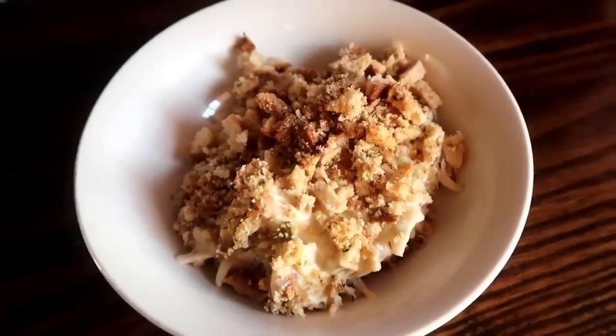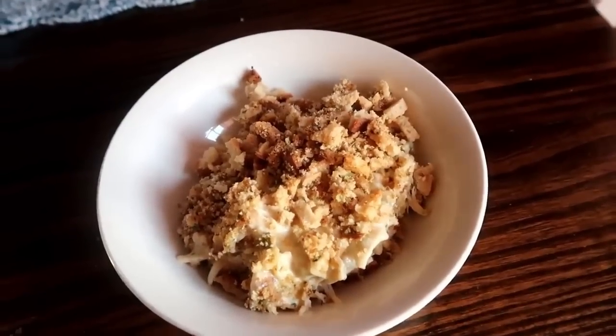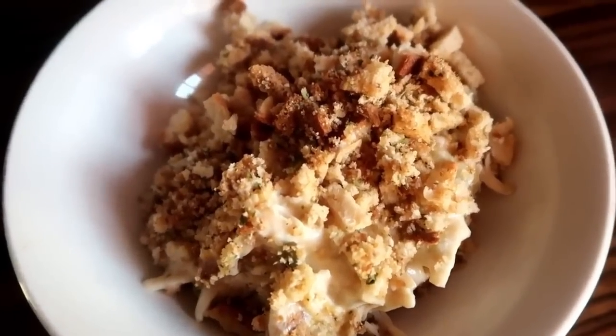This is what it came out like — really good. You can throw in some mixed veggies and double or triple the recipe as well.